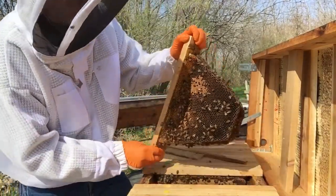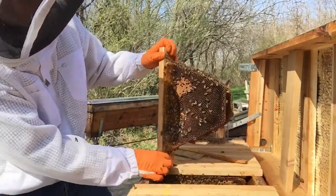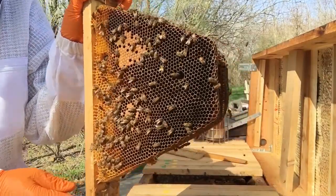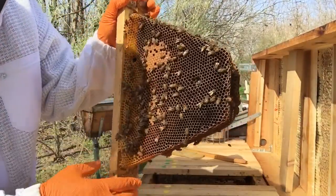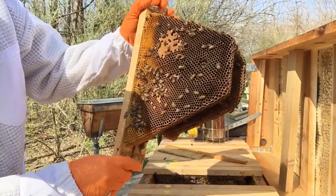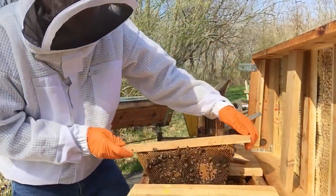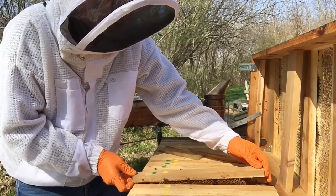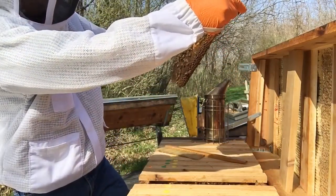We're getting down now into some brood — a lot of little baby bees here. I don't know if you can see them with the sun shining, but there are lots of little larvae. I'm going to write on the bars to keep track of what we have.